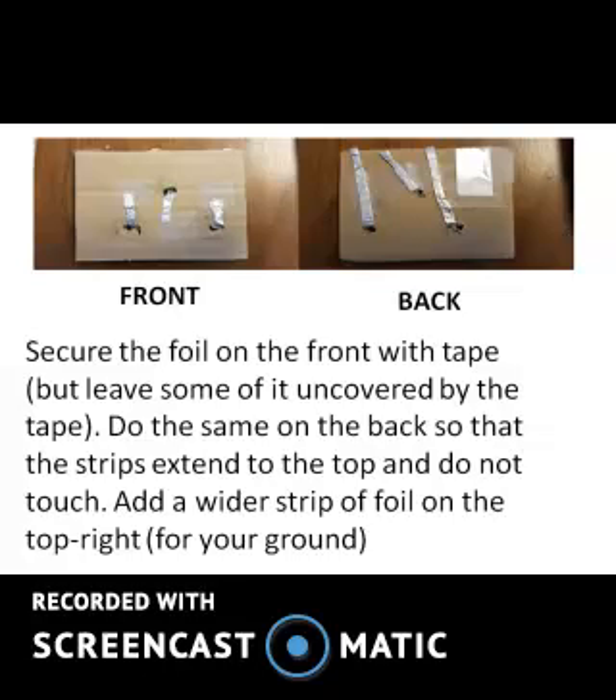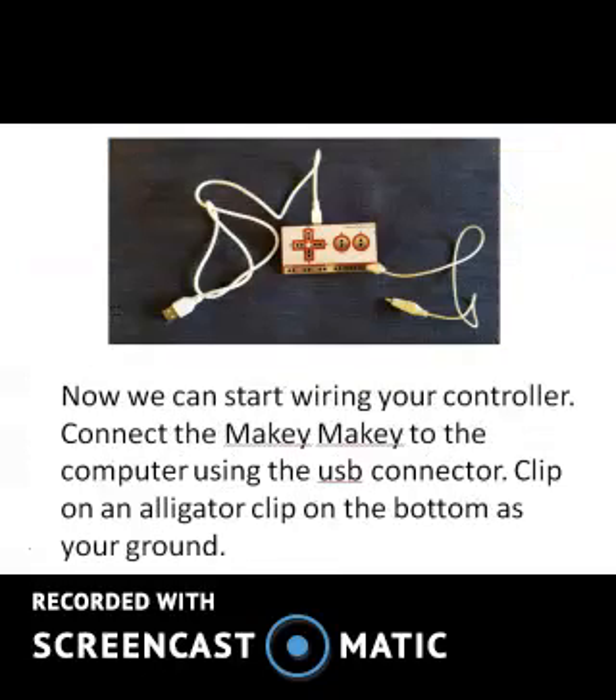Add a wider strip of foil on the top right for your ground. Now we can start wiring your controller. Connect the Makey Makey to the computer using the USB connector, and clip on an alligator clip on the bottom as your ground.